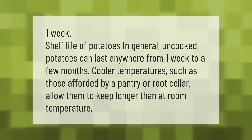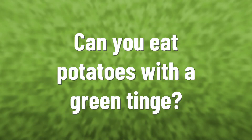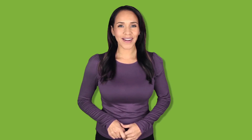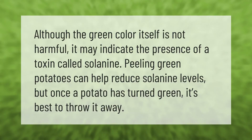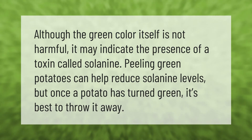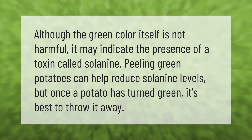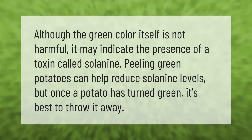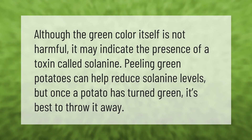Although the green color itself is not harmful, it may indicate the presence of a toxin called solanine. Peeling green potatoes can help reduce solanine levels, but once a potato has turned green, it's best to throw it away.